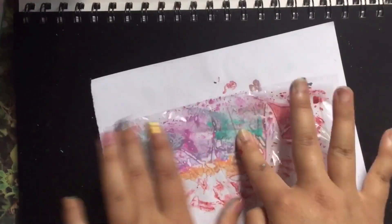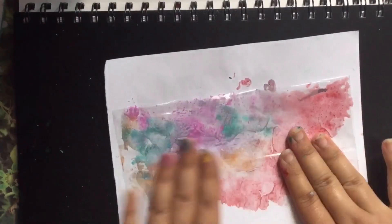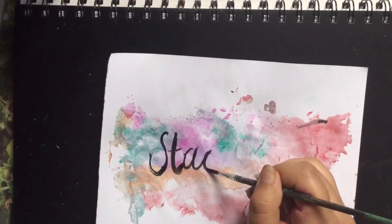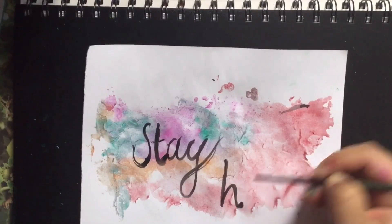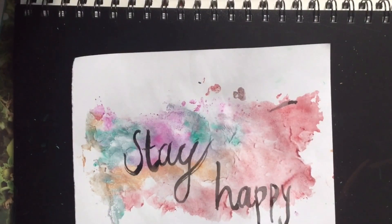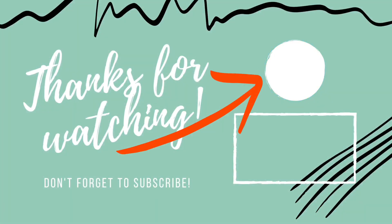This next one is also using a Ziploc bag or plastic bag. You have to wet your paper with water, then use different colors in the plastic and just print it out — it creates a beautiful texture. And you can write anything you want, like 'Stay happy and keep smiling.' I just hope you really enjoy this video. If you want to watch more videos and you're still watching up to now, make sure to subscribe if you enjoyed it. I love you so much, thank you. Bye!